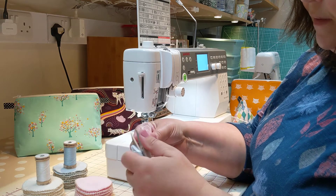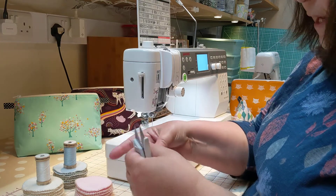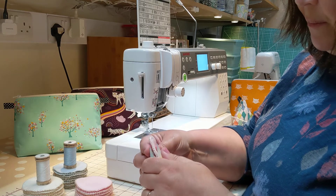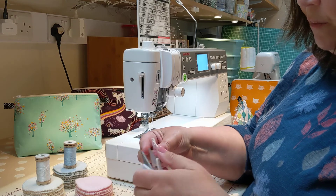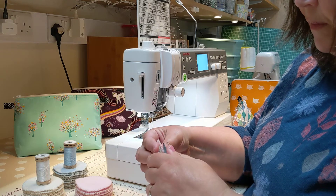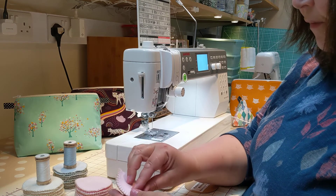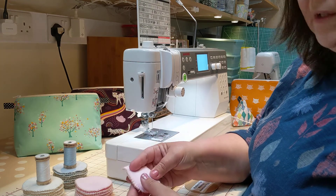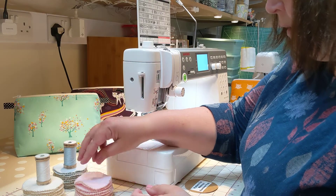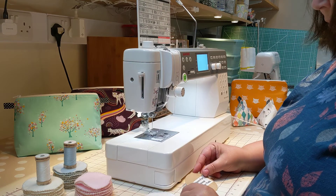That is perfect as a gift or to use yourself. I've made them in three different colourways, because in families you don't want to always share your make-up remover pads. So you've got the three different colourways so you can differentiate between each one and who owns what. And there we go. Thank you very much.